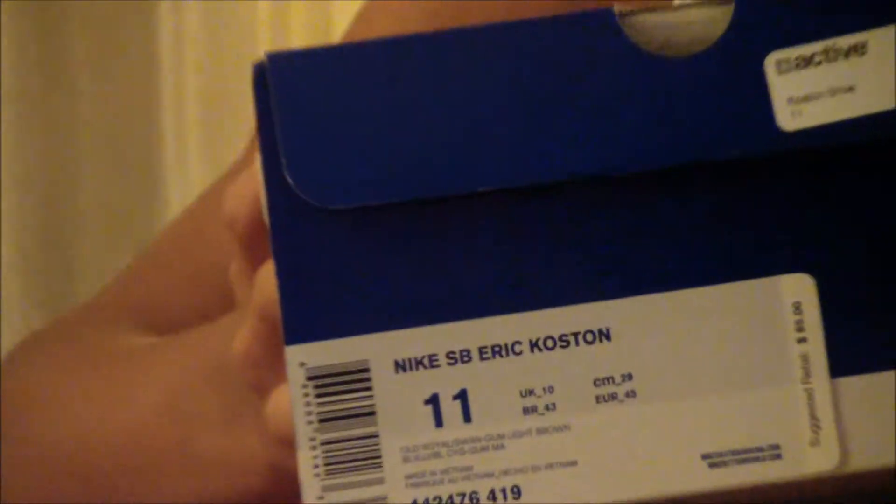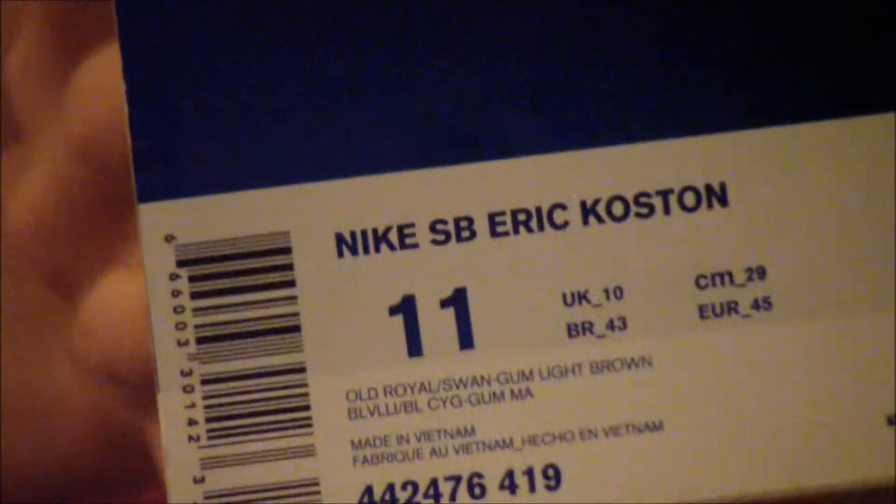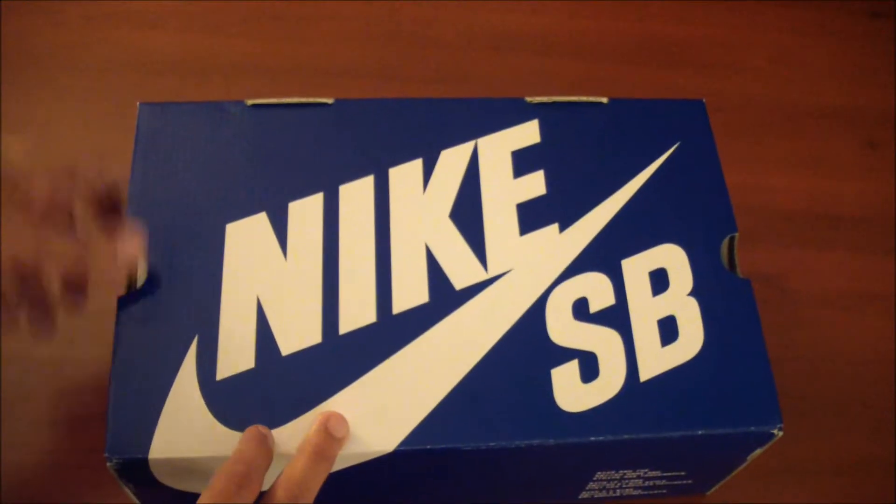What's up YouTube, this is GSP, we are back with the Nike SB blue box. We are in Santa Monica, California — we just flew in today, so we're not in our regular place. Today we have the Nike SB Air Koston Ones in old royal, swan, gum, and light brown. I picked these up at Active Skate Shop for $85. Let's get this review going.